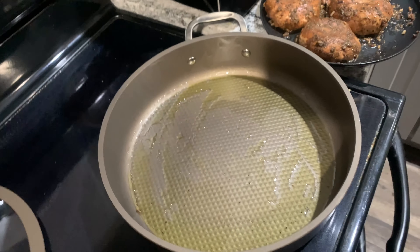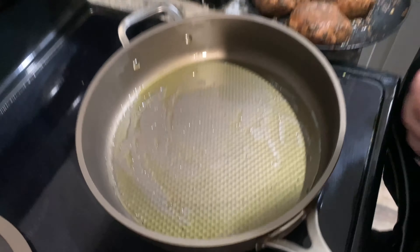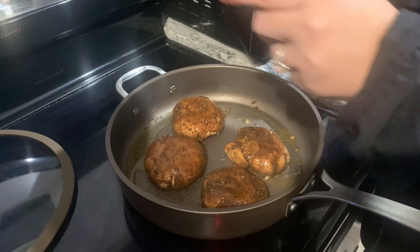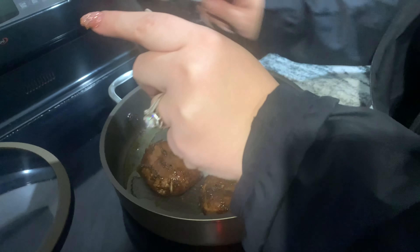You want to put it on high heat just to get it bubbling a little bit and start giving your mushrooms some color. Once it gets a little sizzly, you're going to place them right in there smooth side up. Any extra marinade on the plate, feel free to add in there to get the flavors going.